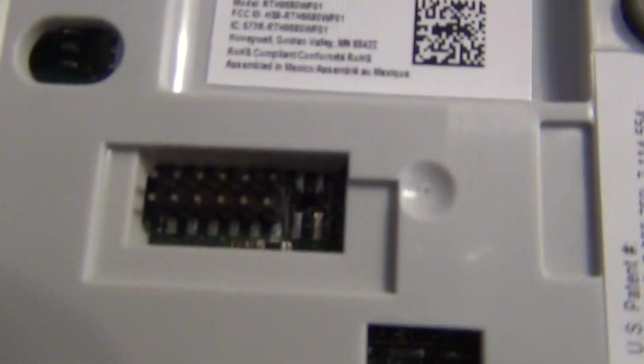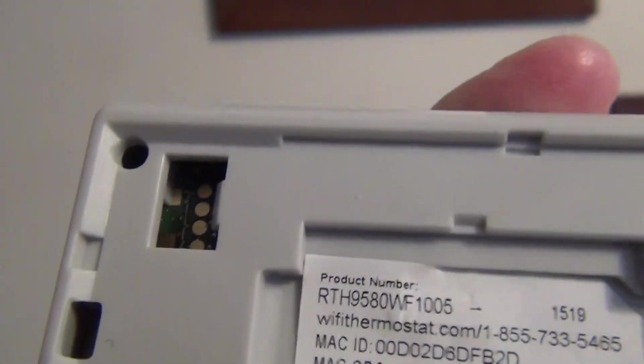On the back of it, you can see it gets hooked in right there. You've got one, two, three tabs, so it just goes on just like that.